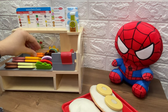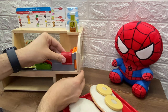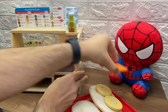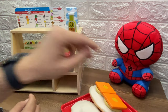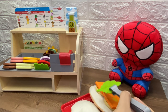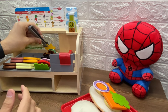What else does Spiderman want? He wants American cheese. Let's put the cheese in the slicer. And let's slice them up. That is one piece of cheese. And here's the other slice of cheese. Now what toppings does Spiderman want? He wants some lettuce. He wants some onions. And he wants some mustard.